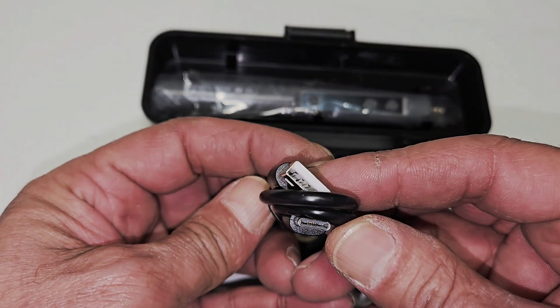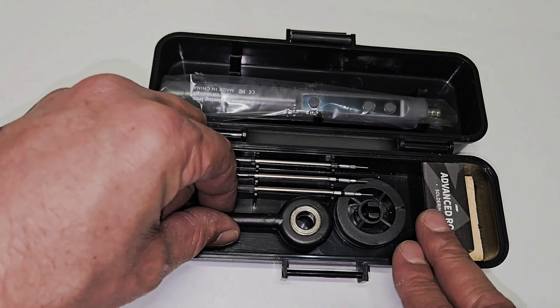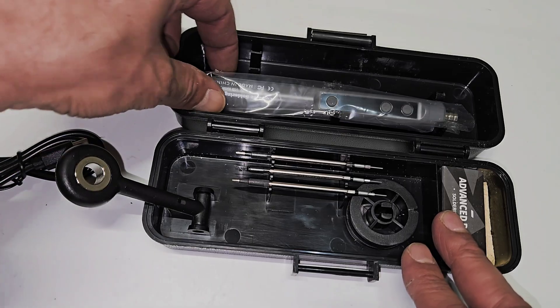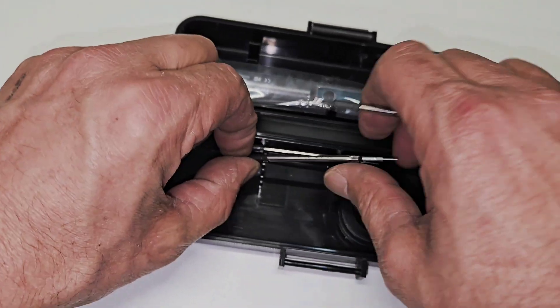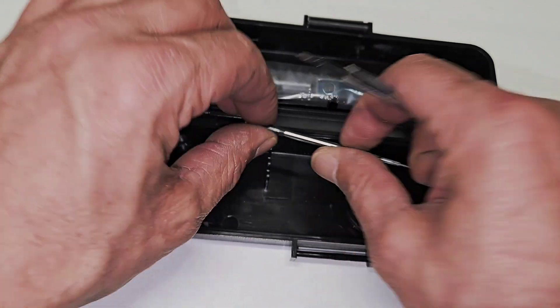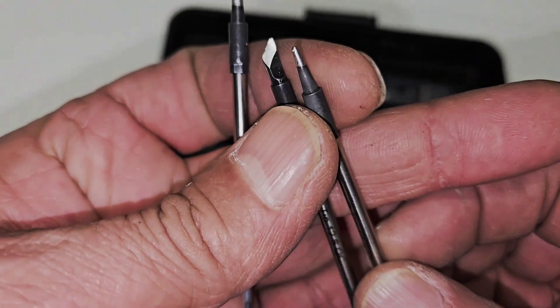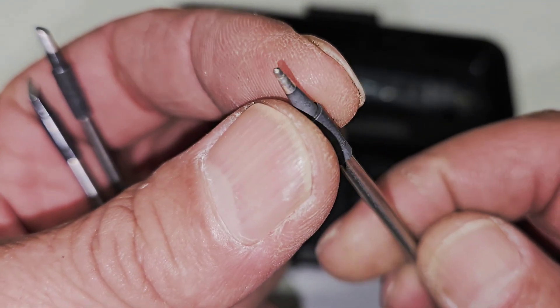It comes with a holder — very cool design — and it comes with three soldering iron tips. Those look like a really cool design. The first tip is round, and you can see it's really, really tiny.